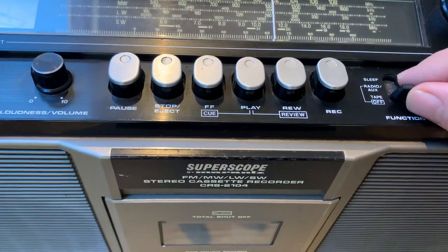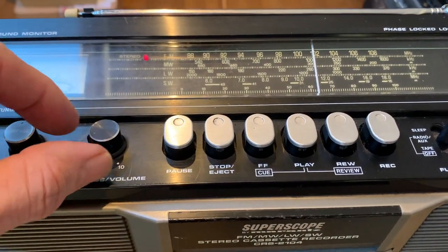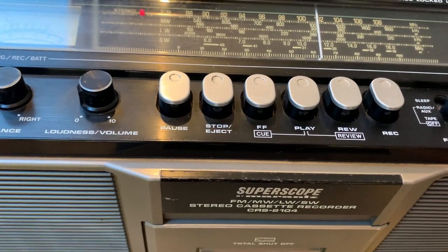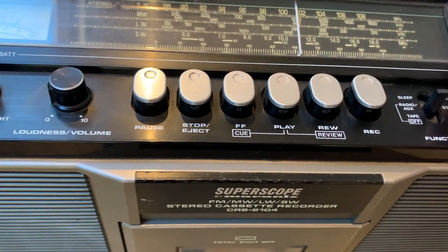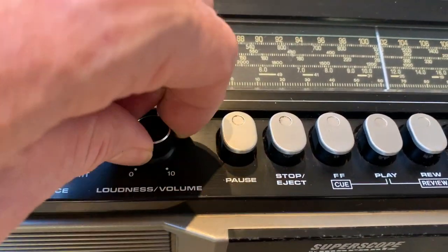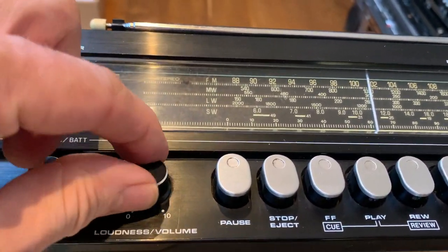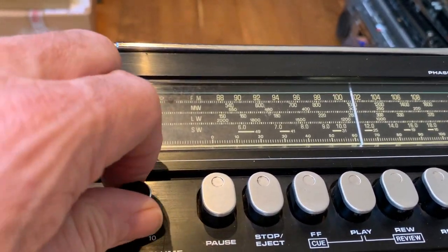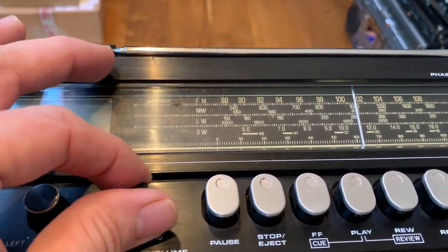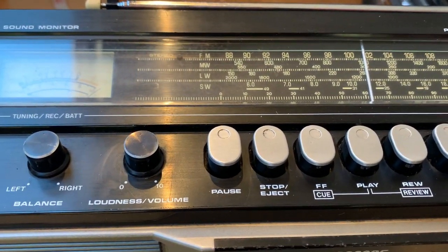I've just plugged it in - switching over to radio - okay, can you hear that crackle? What I'm going to do now is turn the radio back off to avoid any content matches, but basically I'm just turning that volume knob back and forth all the way. I usually take these apart and put some spray cleaner inside and we probably will do that anyway once we open it up, but for now I think it's just literally been sat in one position for so long it got a bit scratchy. Let's see if we can smooth that out by purely moving the knob.